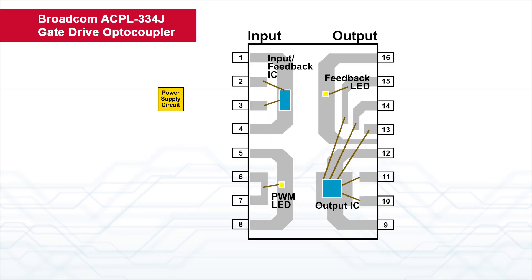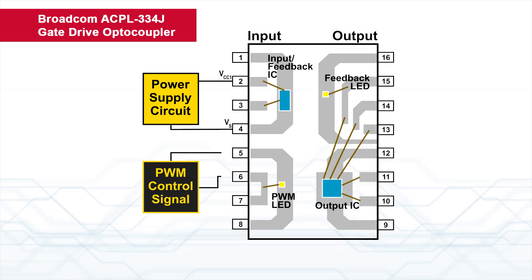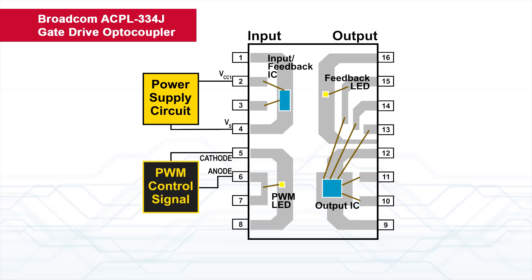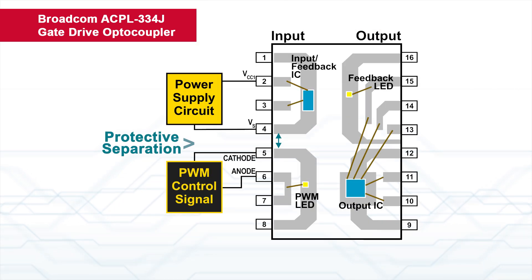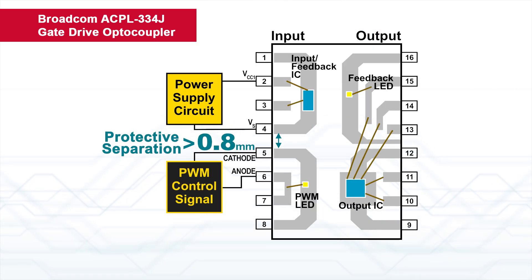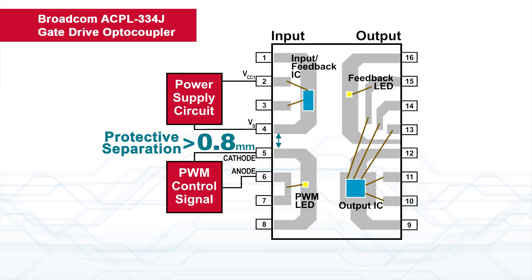In motor drives, the power supply circuit must be separated from the pulse width modulation PWM control circuit to prevent uncontrolled motor movements. The lead frame of the ACPL334J is designed with a protective separation distance of more than 0.8 mm between the power supply and PWM control.